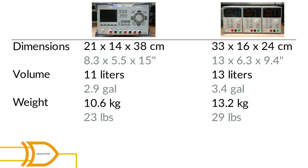The advantage here of course is that if you do not need all three channels for a job, you can choose to only take one or two of the Korad units, while for the Rigol you always have to take the whole thing.